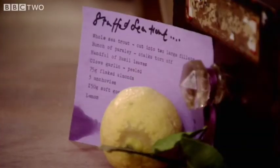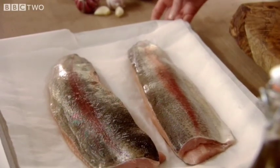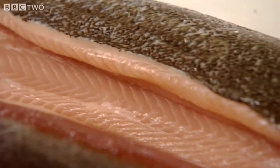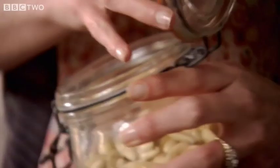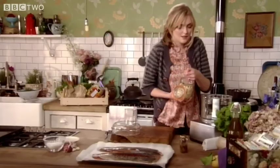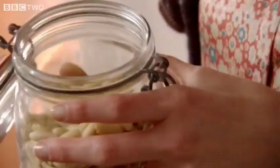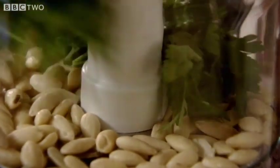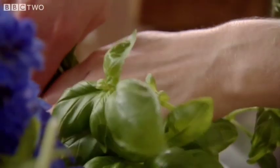In the spirit of that, I'm going to make a stuffed sea trout. I've got these beautiful whole sea trouts here. I've had the fishmonger fillet them, so they're ready to go. Let's start with my stuffing. I've got some blanched almonds — about three handfuls of those — a generous bunch of parsley and then a good juicy handful of basil.